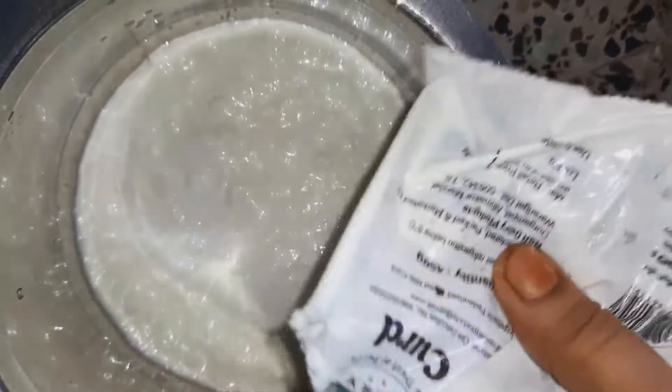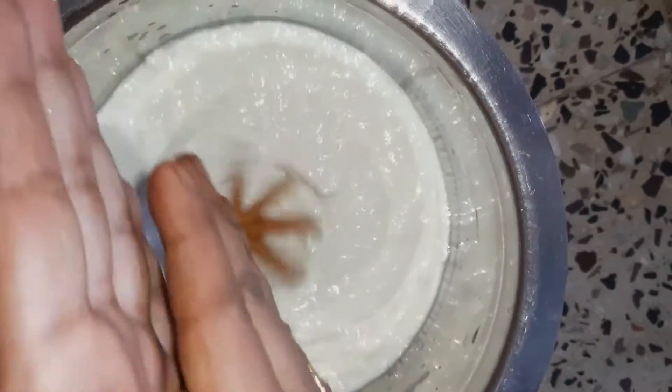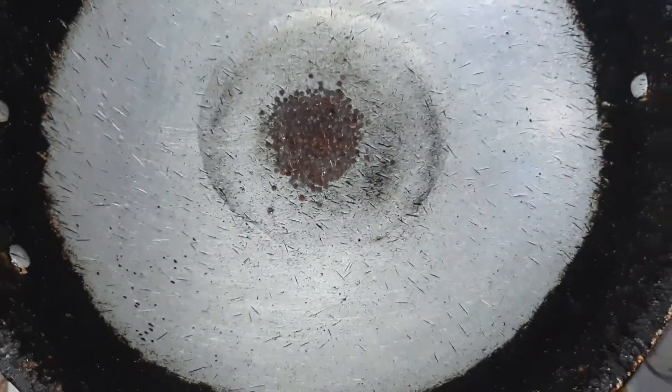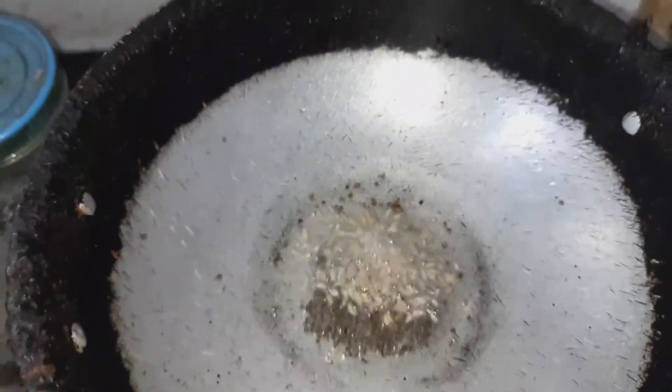Firstly, we will put the onions in the pan. We will put the onions in the first place, then in the second place, and heat them.